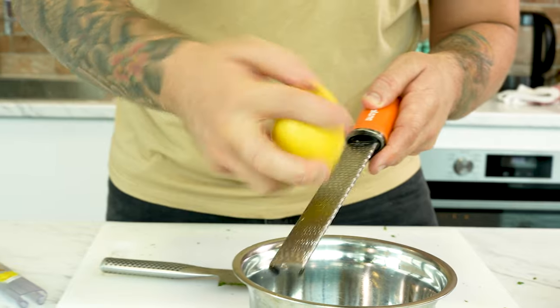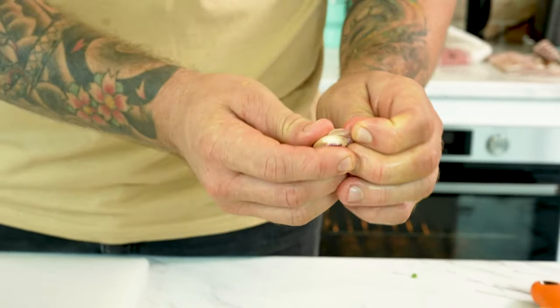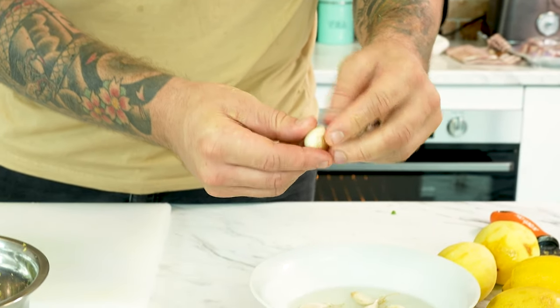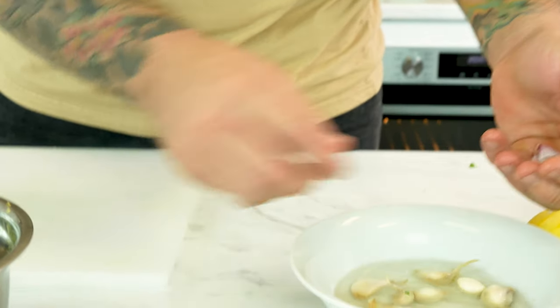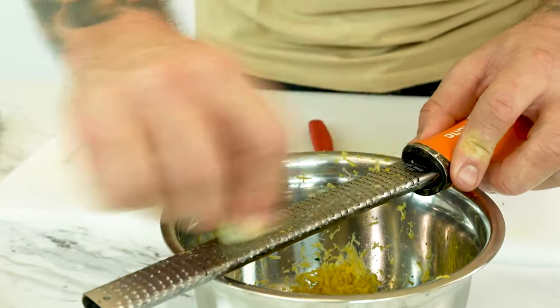Now that our parsley's chopped, we're going to add our fresh lemon zest. If you haven't got a microplane, you can peel it with a peeler and then chop it up. Here's a chef tip: put some boiling water onto your garlic and it'll help to be able to peel it off. Boil it for about one minute and then the skin will just peel away. Then we're actually gonna microplane the garlic into that as well.